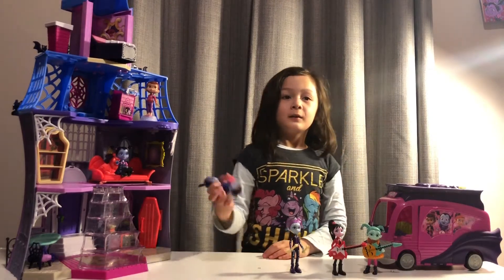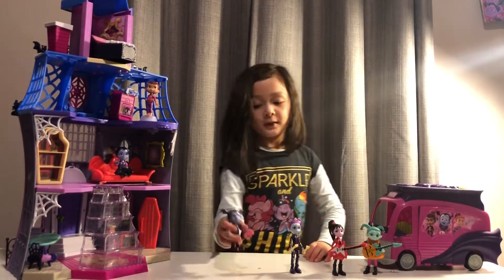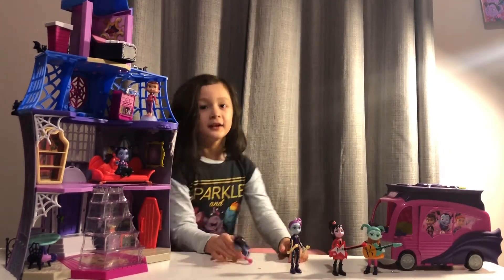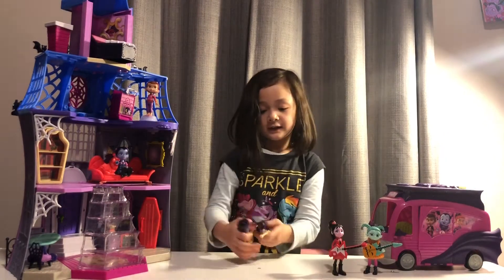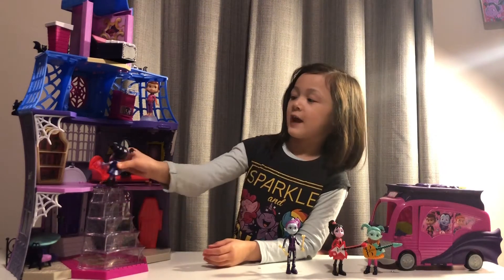Okay coming, okay coming! 1, 2, 1, 2, 3, 4, time to rock! Vampirina, a foolish girl in a human world, oh oh oh Vampirina! Vampirina, a foolish girl in a human world, oh oh oh Vampirina! I'm gonna go change now.